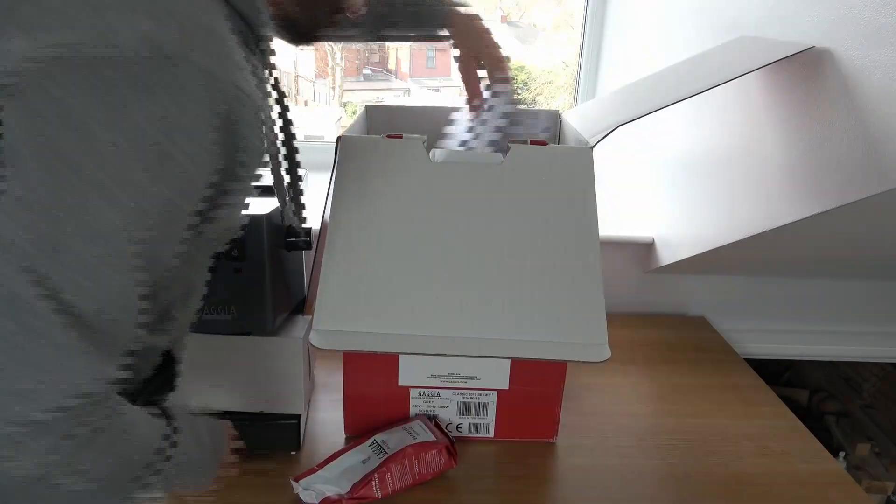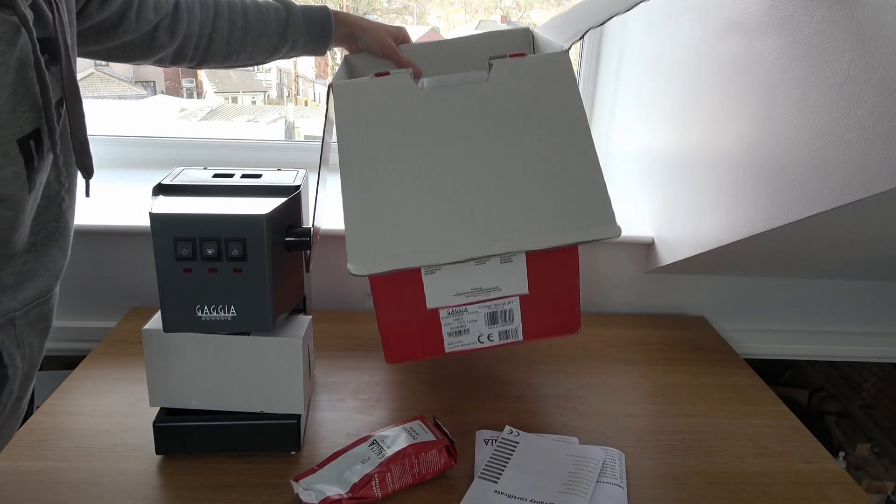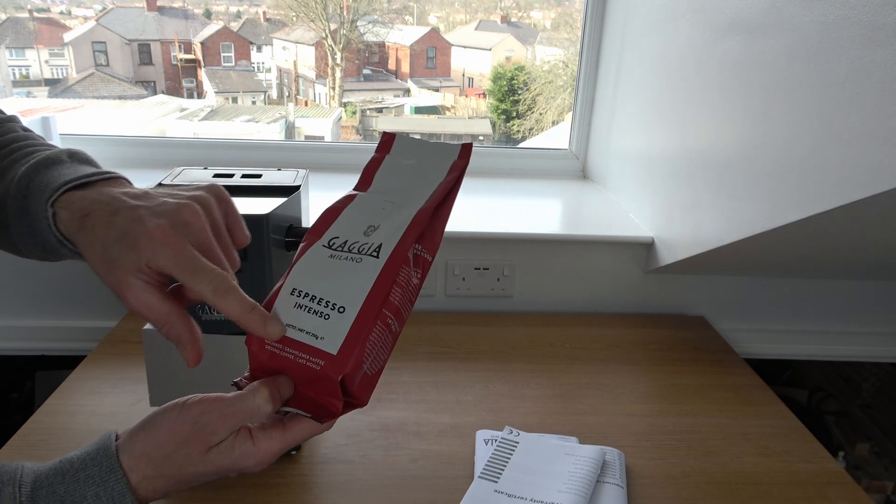My bag of coffee, some instructions, warranty, and a few other bits of paperwork. The coffee supplied with this particular machine was the Gaggia Milano Espresso Intenso.